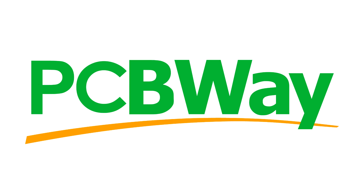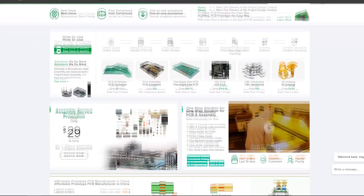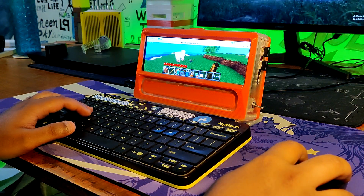A special thanks to PCBWay for supporting this project. Visit them to get a wide range of services including CNC and PCB services. I'll be back with a new project pretty soon. Peace out.